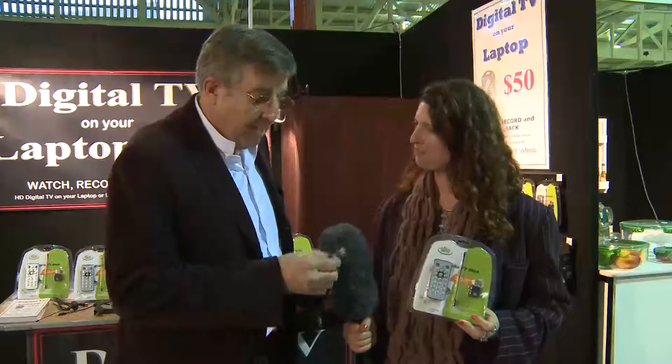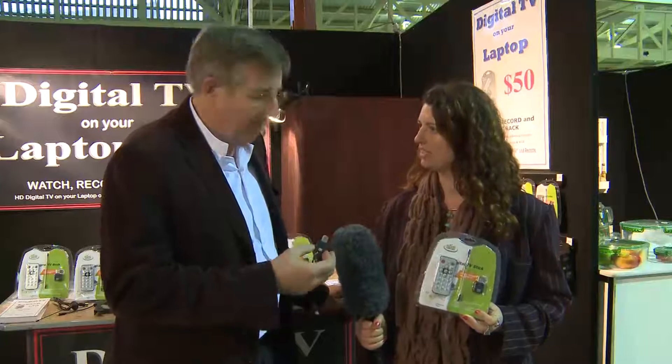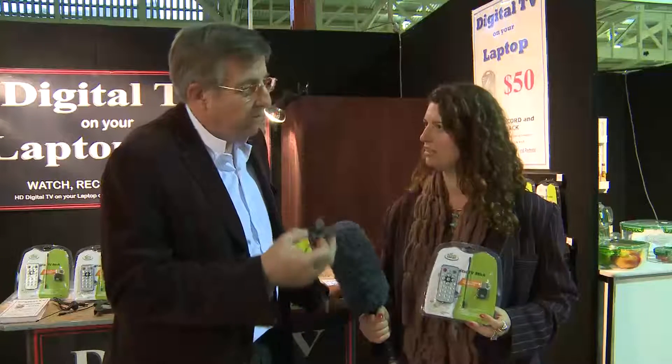It's Aldwyn here. We're at the 2011 Caravan and Camping Show, and we have here Max from Digital TV on your laptop with a very groovy little device. I believe it's very new in Australia — is that correct, Max? That's right. This particular model has only been released here at the show by us. We're the importers, the first people in Australia to have this product. It's a television tuner for your laptop or desktop computer, and with it we get to watch, record, and play back free-to-air television.